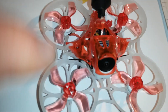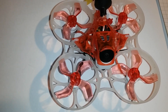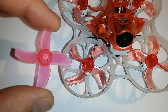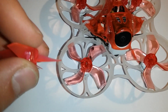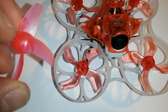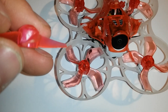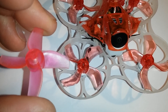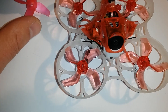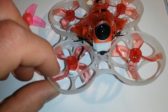I can really recommend the Gemfan propellers compared to the stock propellers. They are better in every way — more efficient and you get noticeably more punch and power out of them. But be careful, since the Gemfan props really drain your battery.